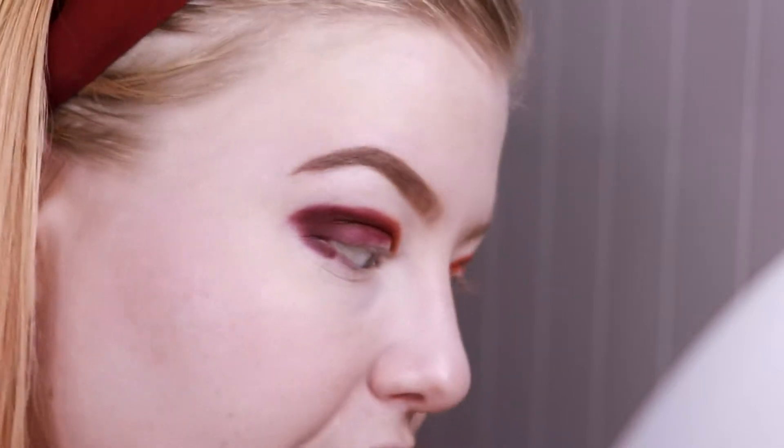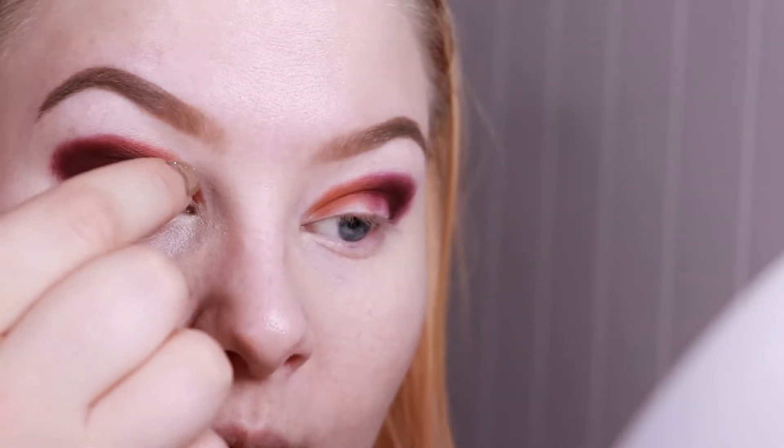After blending this shade out, I feel like Reckless, the dark burgundy, has a lot of purple in it. So I do not think I want to go in with the yellow over here — I think I will just blend out the orange with it and maybe just use the yellow to blend out the orange where it's not close to the purple.